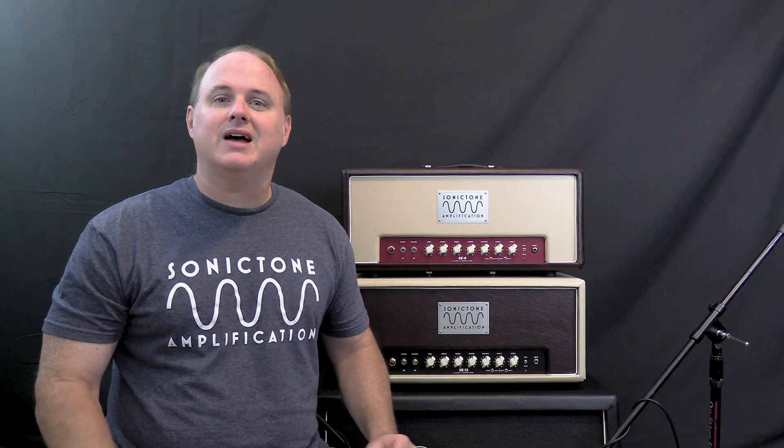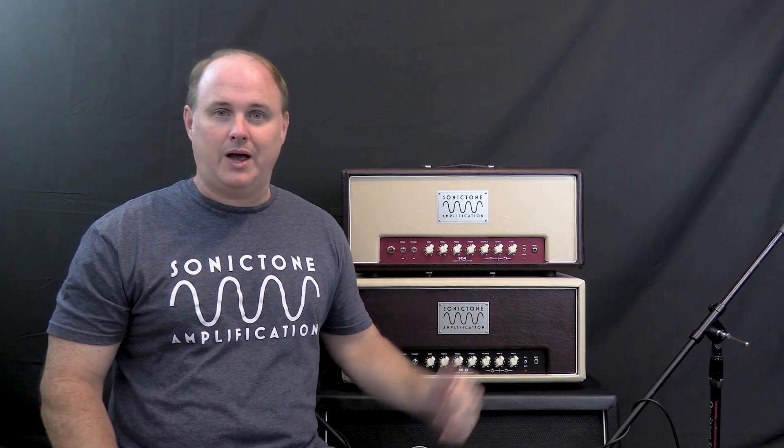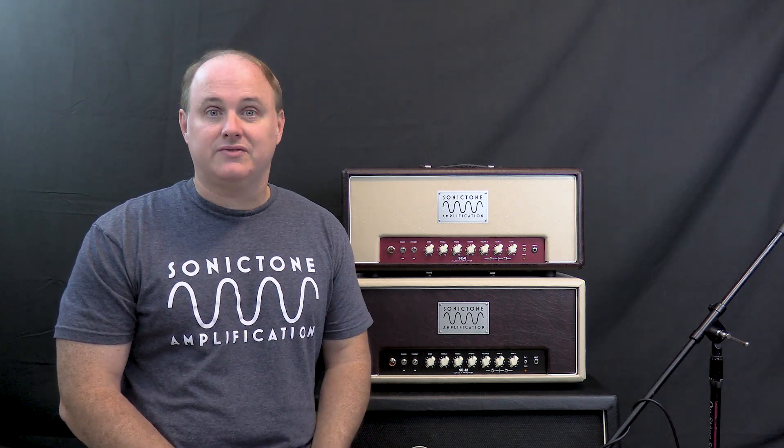Hey everyone, it's Nick from Sonic Town Amps. I just got done filming the demo videos for these new amps here, and I figured it was as good a time as any to dive into the next topic for the next video, which is the class of operation of amplifiers.